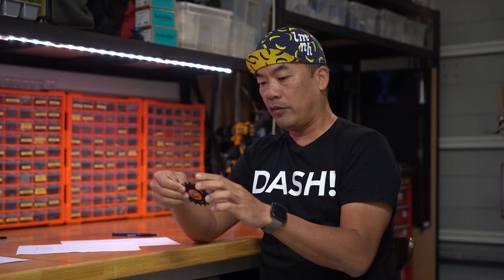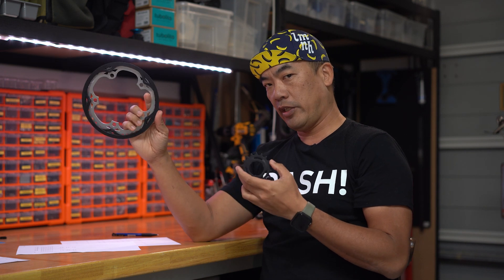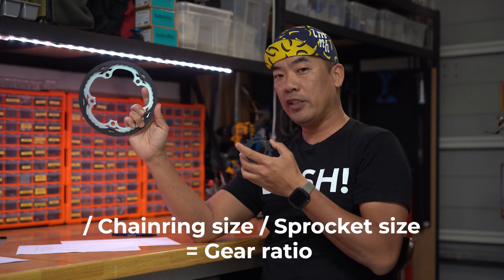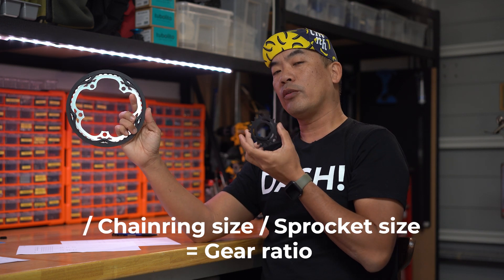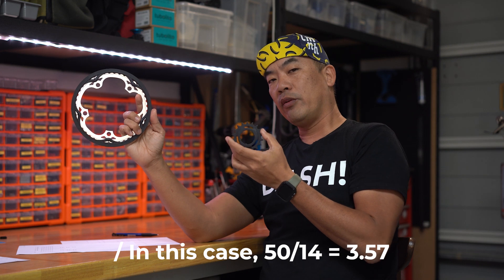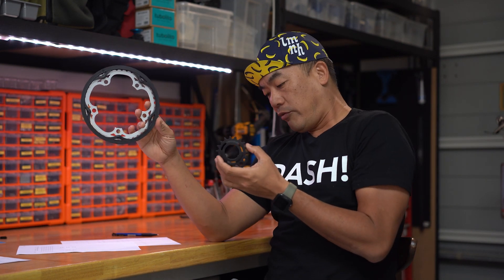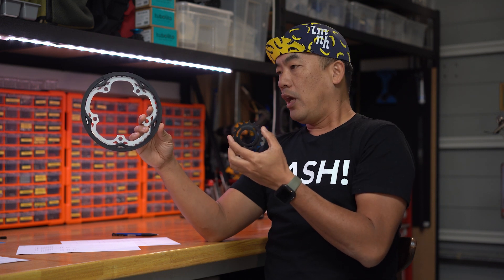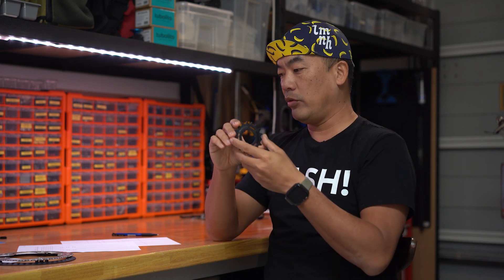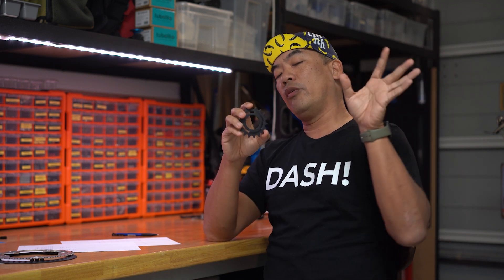So you must be asking: what is it with the gear ratio? The gear ratio is composed of two parts — the front chainring and the rear sprocket. Let's say we have a 50T chainring at the crank and a 14T rear sprocket. The gear ratio is the number of teeth on your front chainring — 50 in our case — divided by the number of teeth on your rear sprocket, which is 14. So 50 divided by 14 gives you 3.57. This 3.57 is the gear ratio, which means when you rotate the front chainring once, your rear wheel actually rotates 3.57 times.